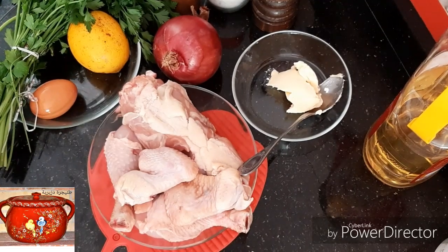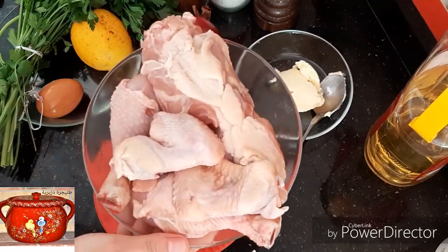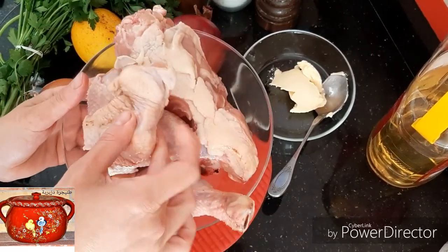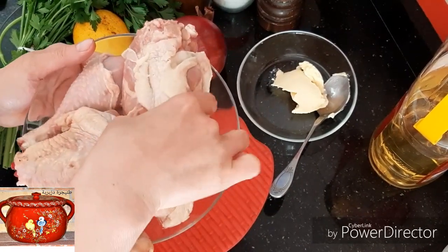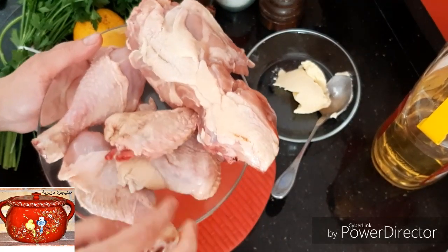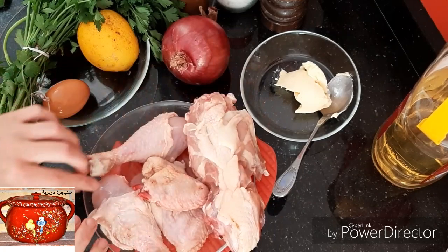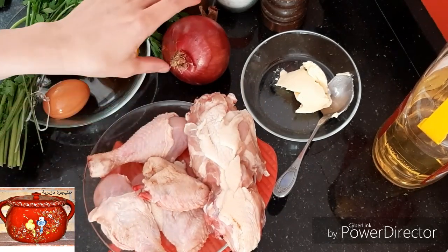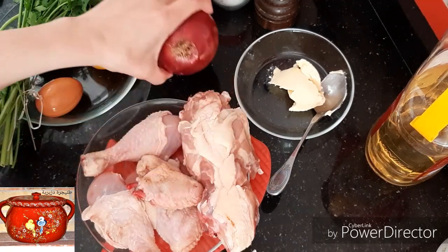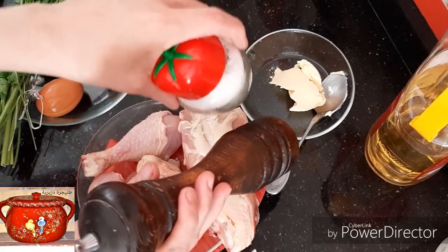مكوناتها كما رح تشوفوا سهلة وبسيطة. عبارة عن أولا دجاج، قطع من الدجاج. لازم ننبهكم ونقول لكم باللي زمان كانوا أمهاتنا يديروا بأبسط القطع، كما تشوفوا هنا الجنوحتين والضهار. أنا تعمدت أن جبت هذه القطع باش تعرفوا باللي ما كانت يتحكموا في نوعية الدجاج.